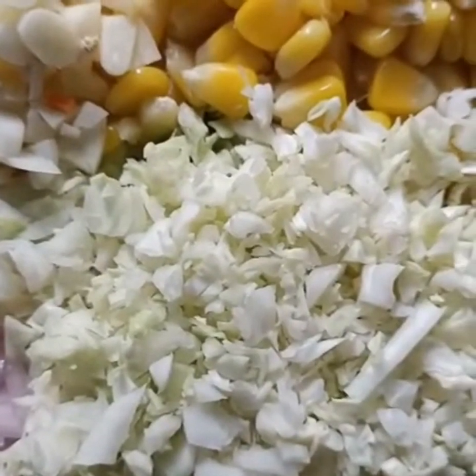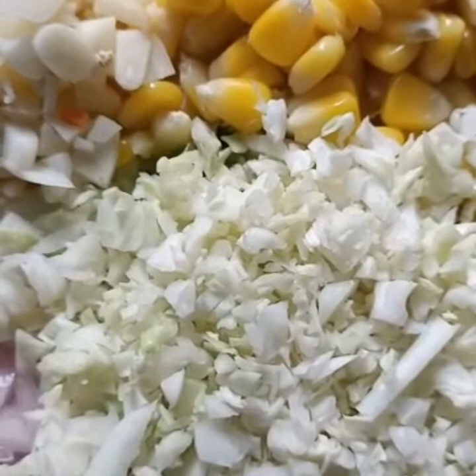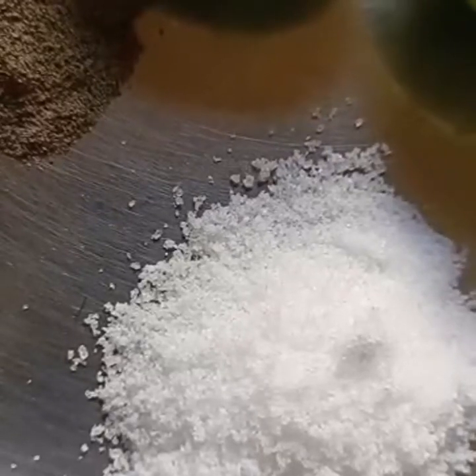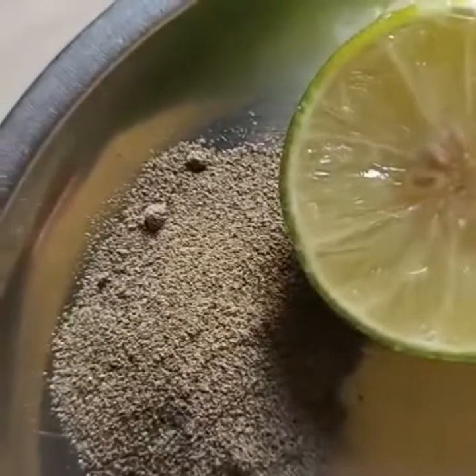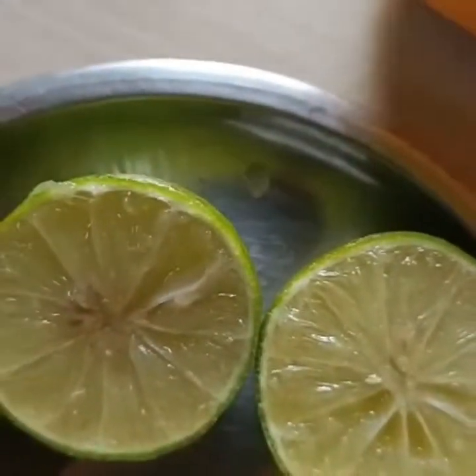We're going to add a large size lemon. Add a small size lemon. Add two pieces of lemon.